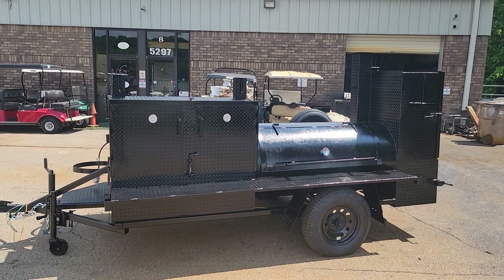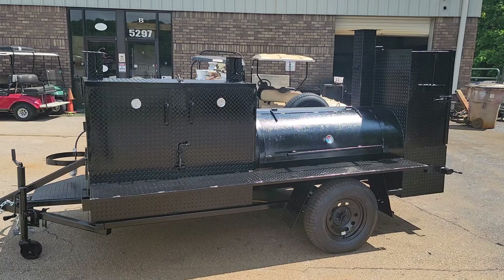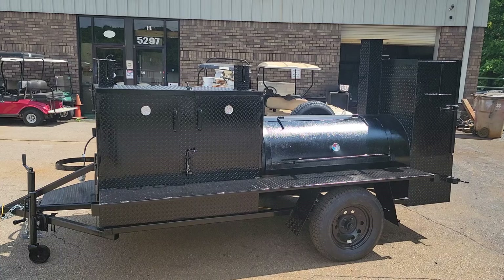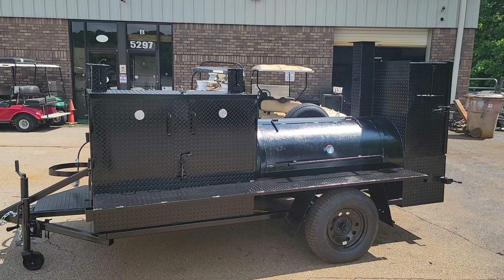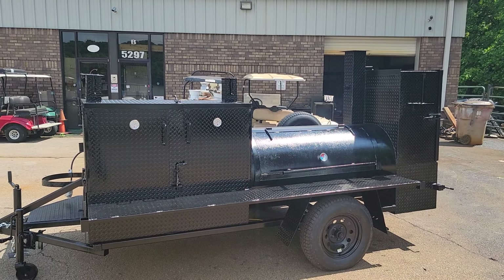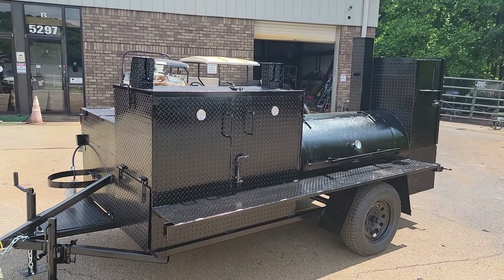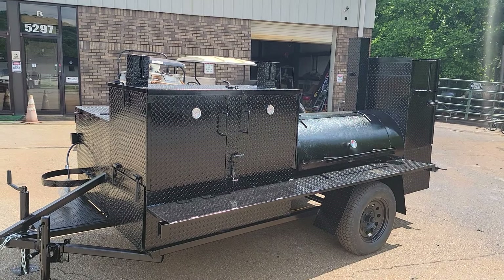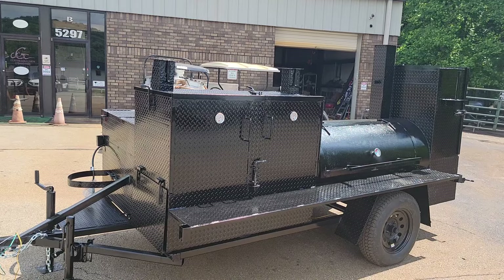Good morning, it's Roland, BBQ Smoker Pros, Brasselton, Georgia. We're going to do a part two on the Black Widow — it's a mega Hogzilla style smoker. Got some DMs and comments to go over and explain some more. This is basically a mobile restaurant on wheels. Don't buy a food truck and spend a hundred fifty thousand dollars — get something like this and save yourself thousands.